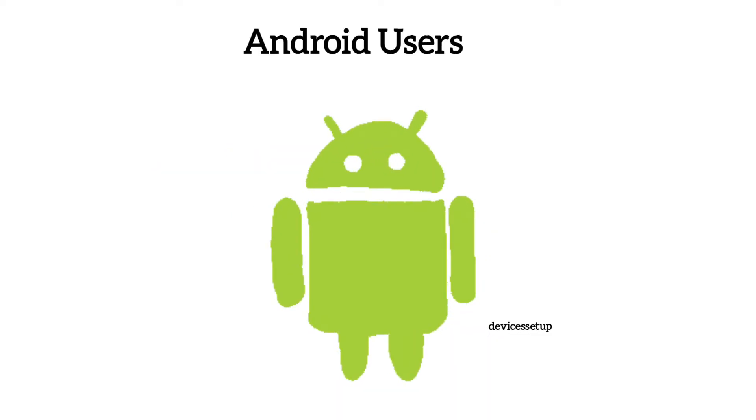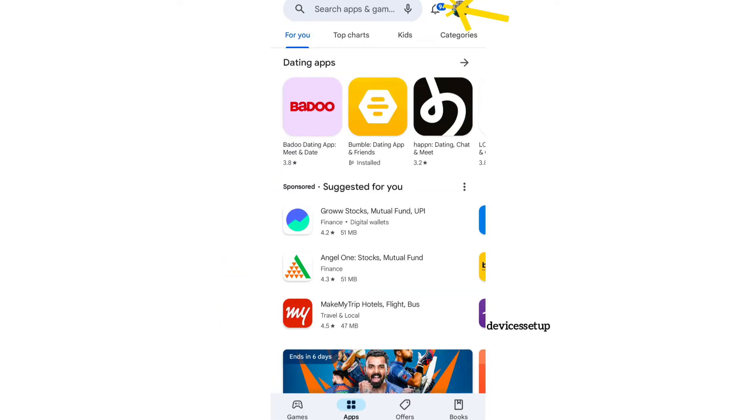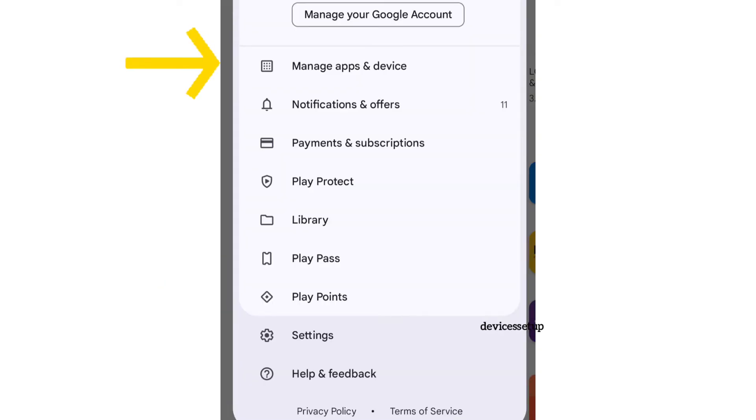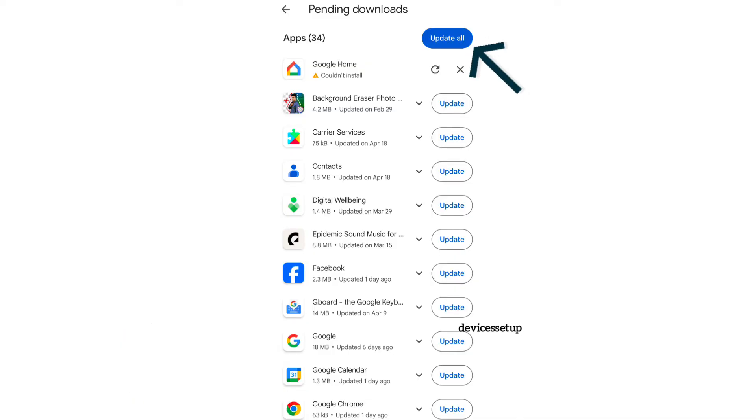For Android users, open up the Google Play Store, then go to your profile at the top right-hand corner and select Manage Apps and Devices. There, find the Alexa app and see if you have any update available. If yes, then click on Update.